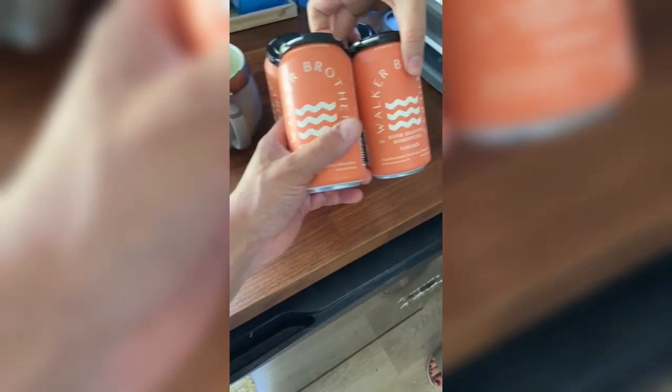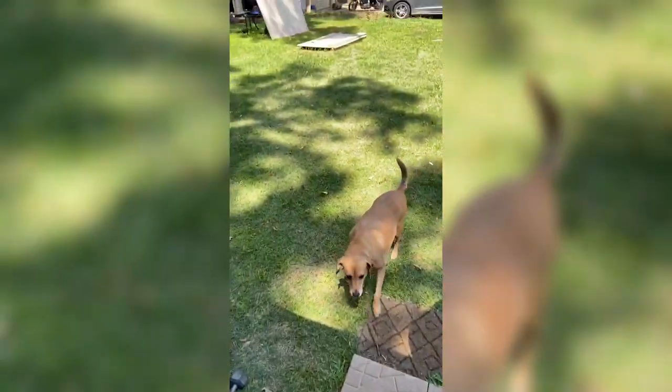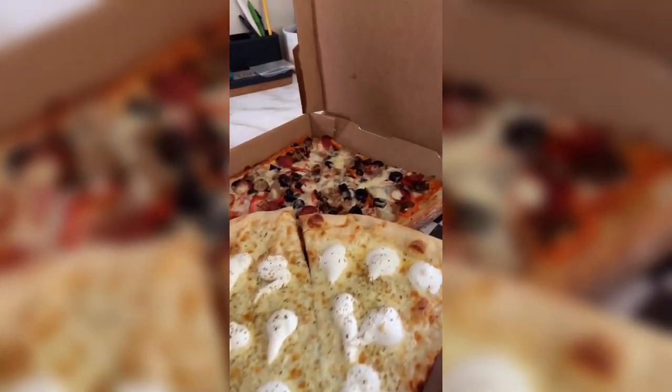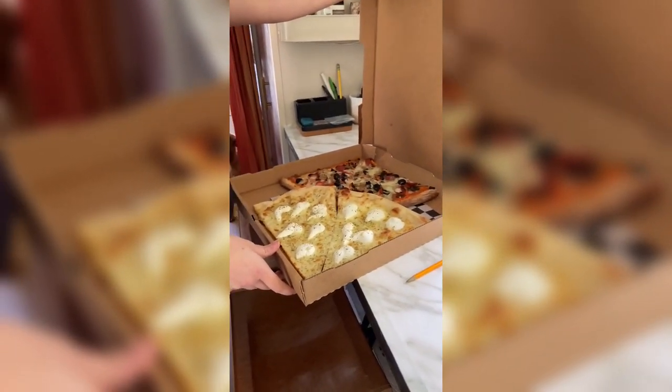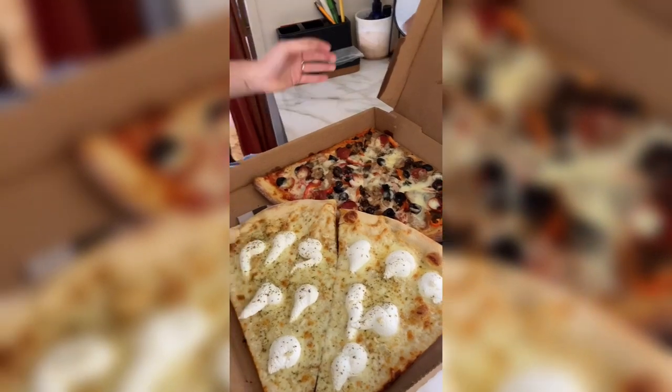Oh, I got these too — remember the really good kombucha? They have hard kombuchas now. And I got only the best pizza — Juniors. We haven't been there in a long time. Their slices are bigger than Felini's and it was the same price — $20. So they're actually the same exact prices as Felini's.